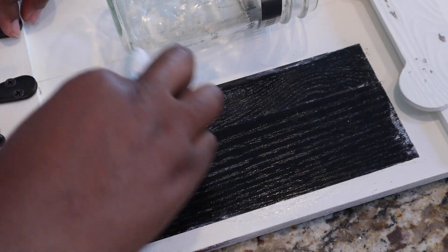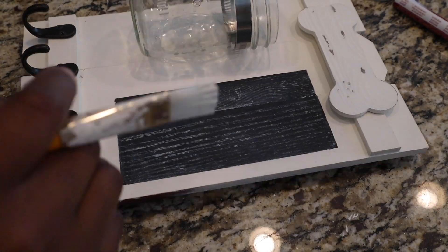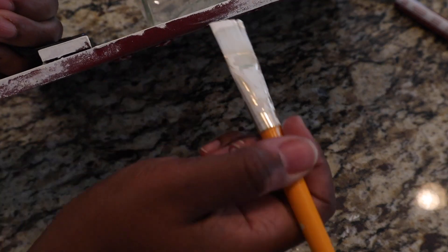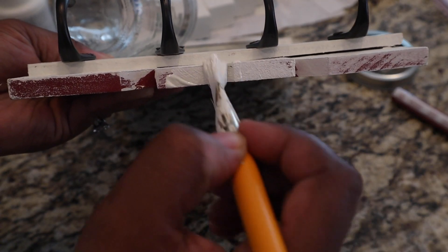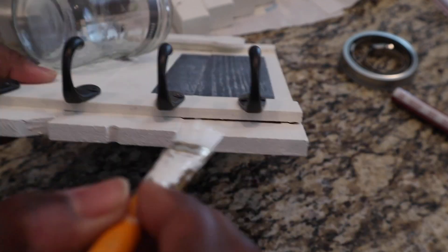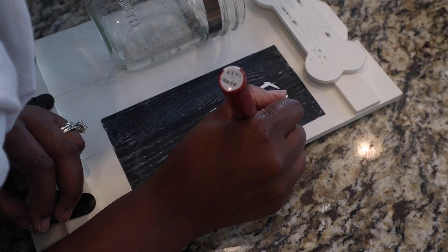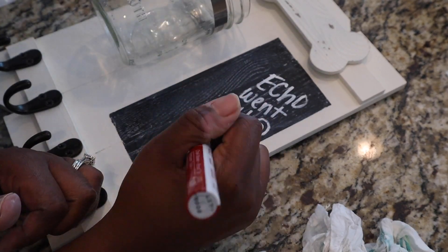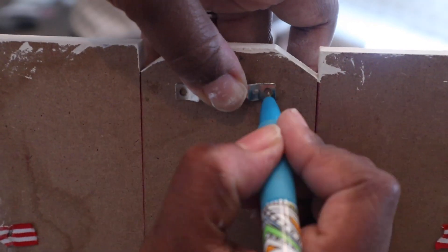Now I'm going to start to paint my edges. I did about one coat because that's all I needed to cover my edges — I did that for the sides and the top and bottom. Then I'm just going to take my liquid chalk pen and write a cute little message on here so you guys can see how you could use this board.